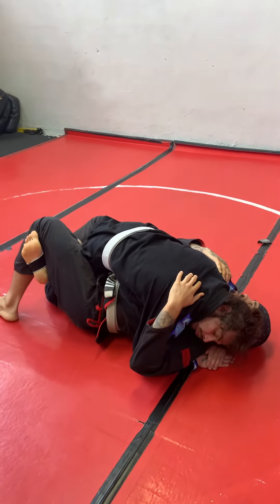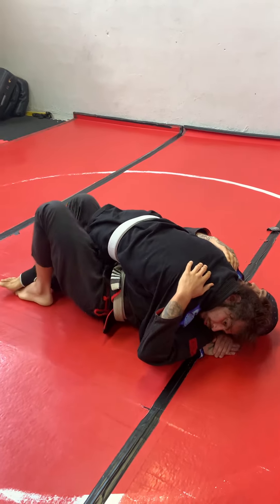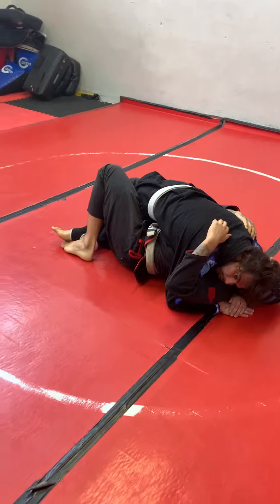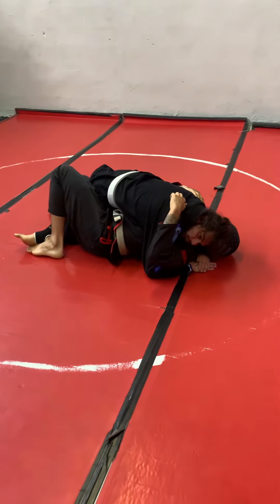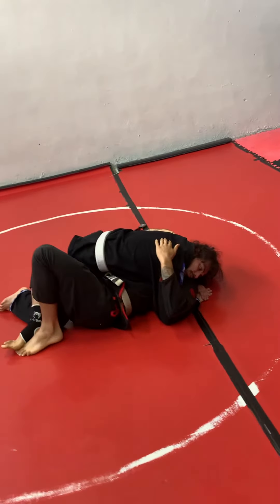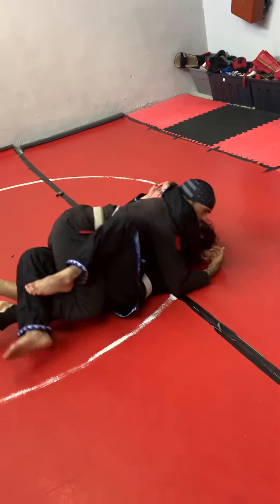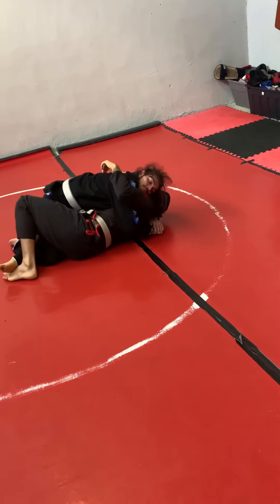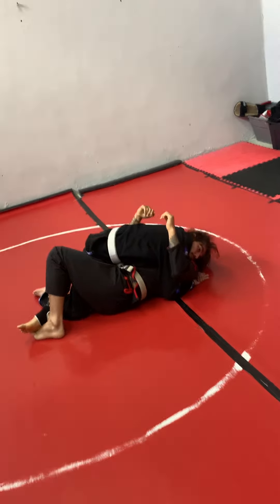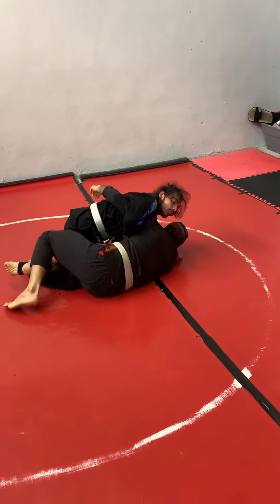What I'm going to do is start in a traditional half guard. I'm going to place one foot over the other and fix my thighs together. Now I'm going to do a strong bridge to the left, forcing him to base out with his arm. If he doesn't base, I can simply turn him around and end up on top. So any opponent with two jiu-jitsu cells in his brain is going to have to base out with his arm. When he does that, I have an opportunity to gain an underhook and be on my side.